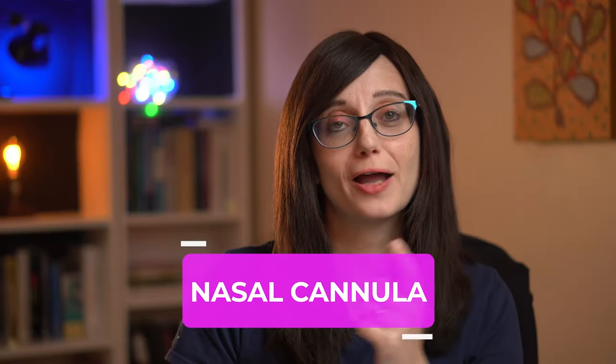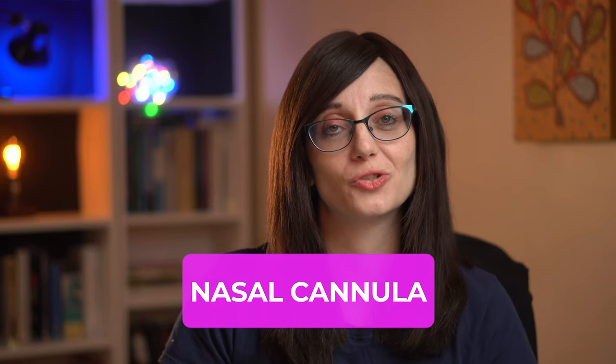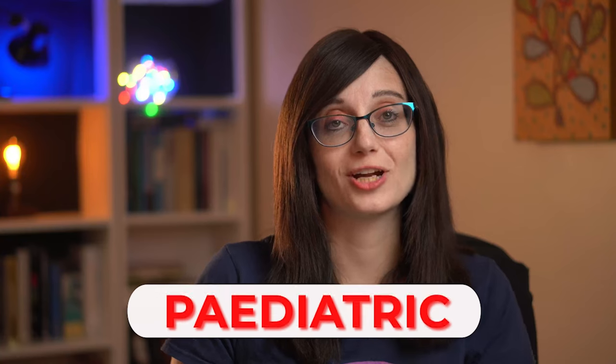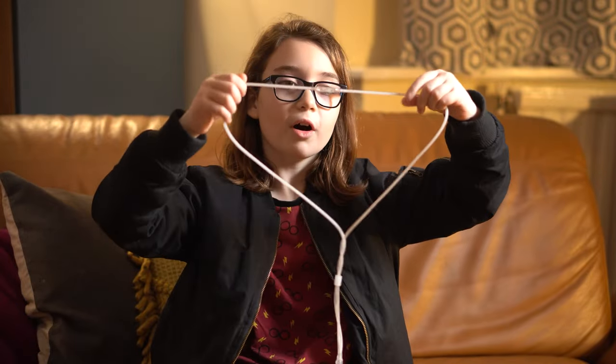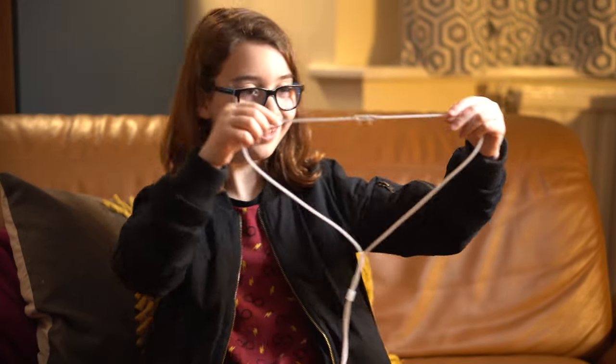Nasal cannula deliver oxygen via prongs up into the nose. The standard prongs come in three sizes: neonatal, paediatric and adult, and the humidified prongs come in five sizes. To work out which size prongs you need to use, they should be roughly half the diameter of the nostril.